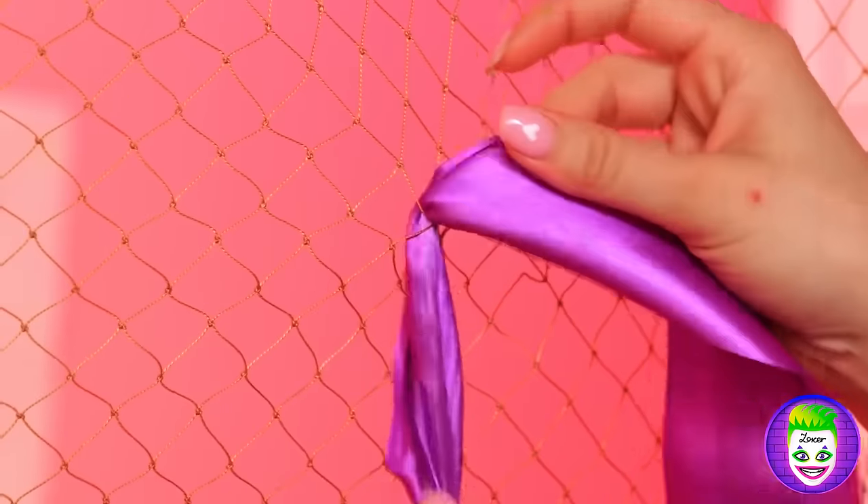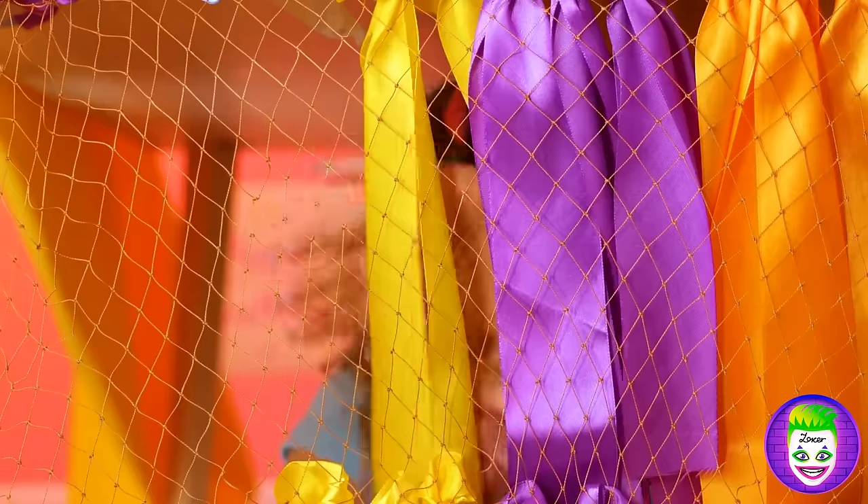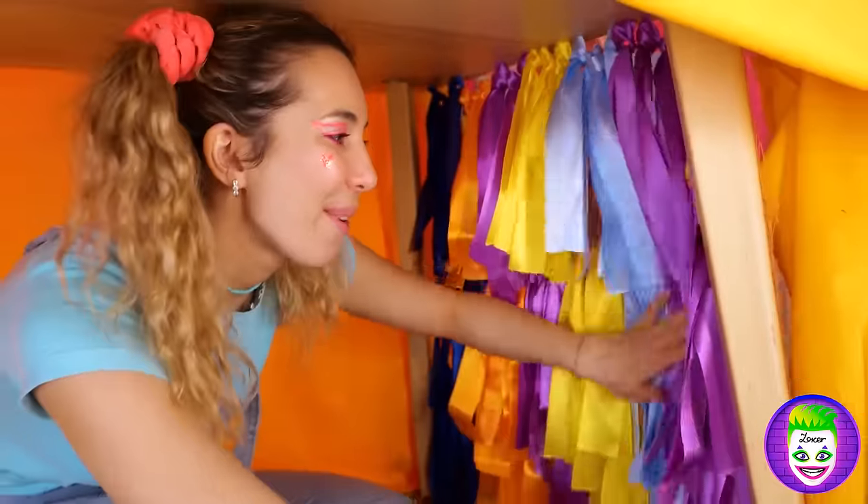What are you doing with that ribbon? Oh wow, it's like a curtain for the curtains.